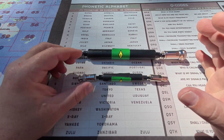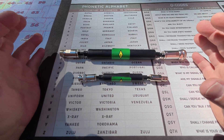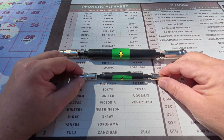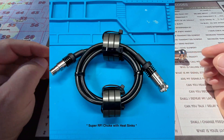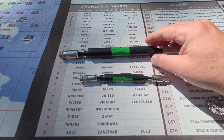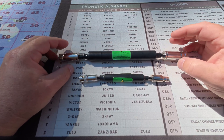He also makes a really big one. If you've got a high power station or an amplifier, he makes two other versions that have really big cores on them as well. I'll flash those up on the screen right now so you can see what those look like. But I think these two are the more interesting ones that the portable operator is going to want to have.